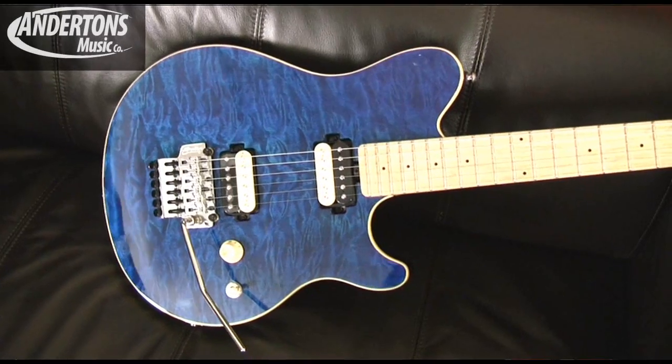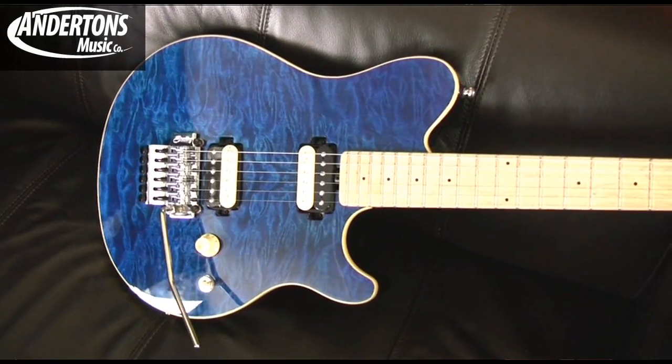All right, we got a blue one. We're on to the AX40 now, which is the Floyd Rose and Maple Neck version of the Axis.